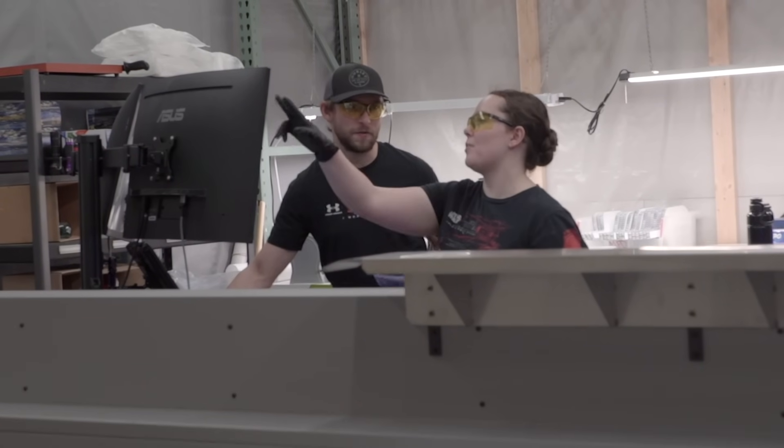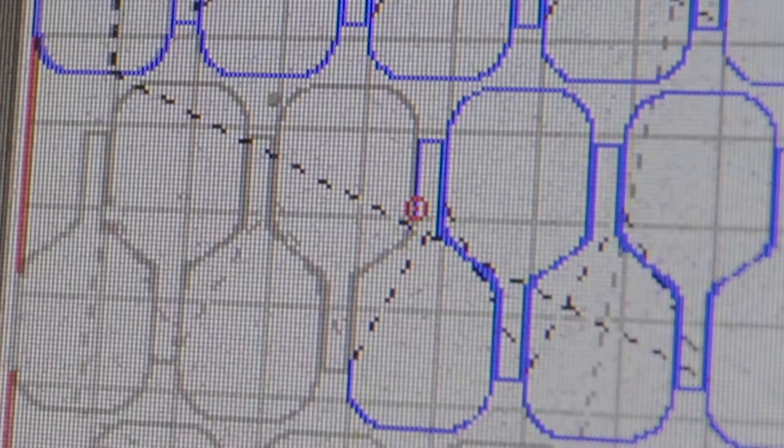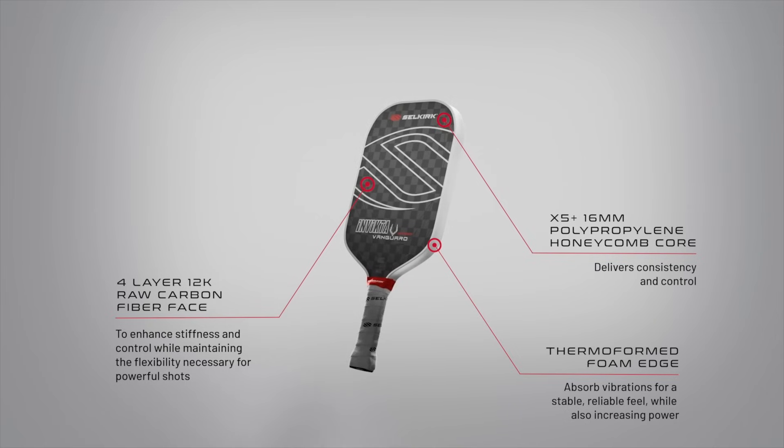At Selkirk, we take pride in our innovative research and development, and the Vanguard Pro is a testament to testing what truly works and makes a difference in gameplay. With the Vanguard Pro, you'll truly feel that hybrid, all-court playstyle and action as it combines the precision and spin you expect with increased power and control.